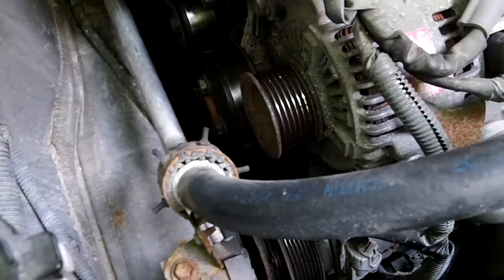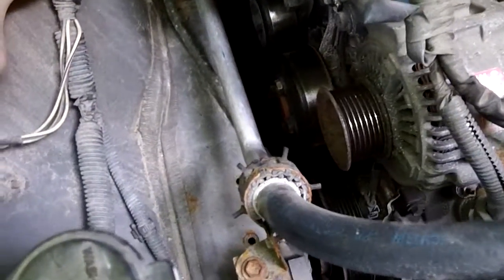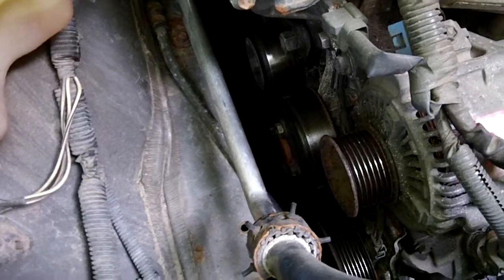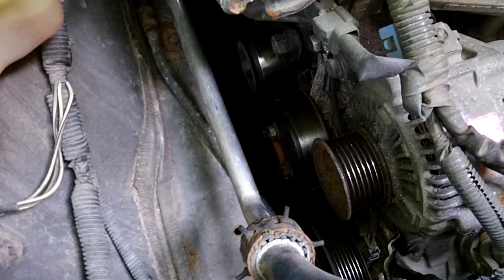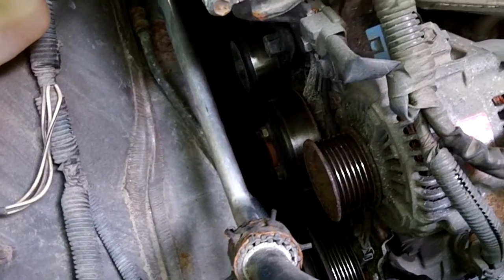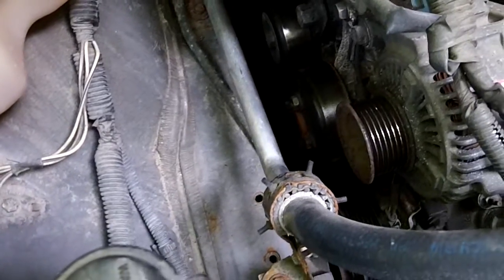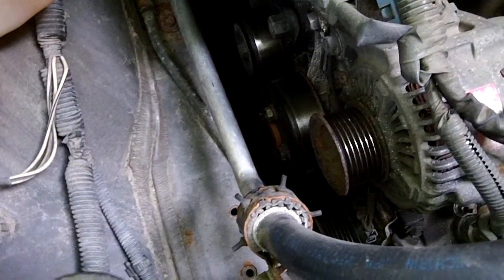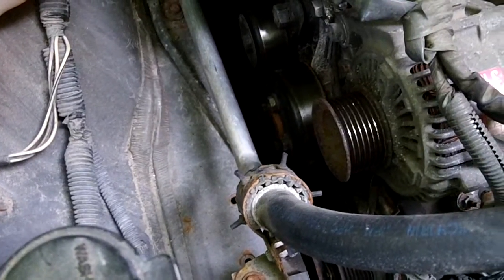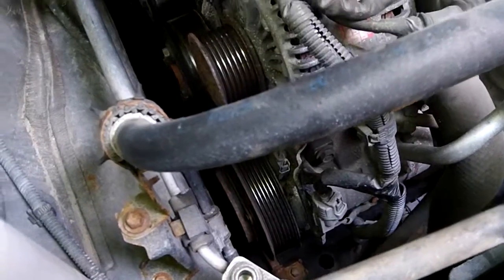This is just an elimination technique to find the noise. Once you've gone past that, you can find out specifically what it is. This helps determine whether the noise is coming internally from the engine — maybe an oil pump — or from belt-driven components like the water pump, alternator, tensioner, or power steering pump.